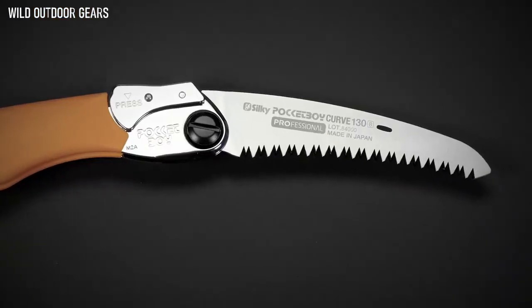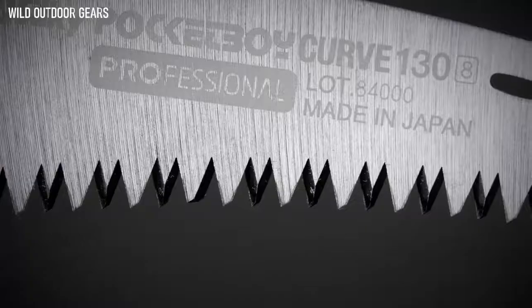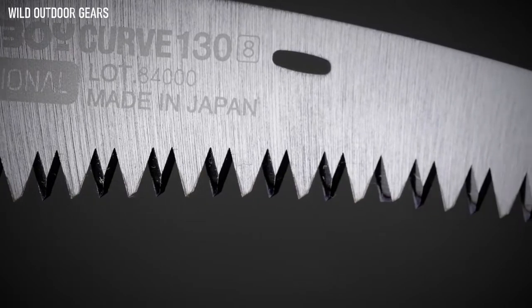With 4 cutting angles along its length, the Pocketboy can rip cut, cross cut, and slant cut, leaving a smooth surface. With impulse hardened teeth, the blade stays sharp about 3 times longer than non-hardened teeth and is resistant to rust and the effects of pitch and resin.